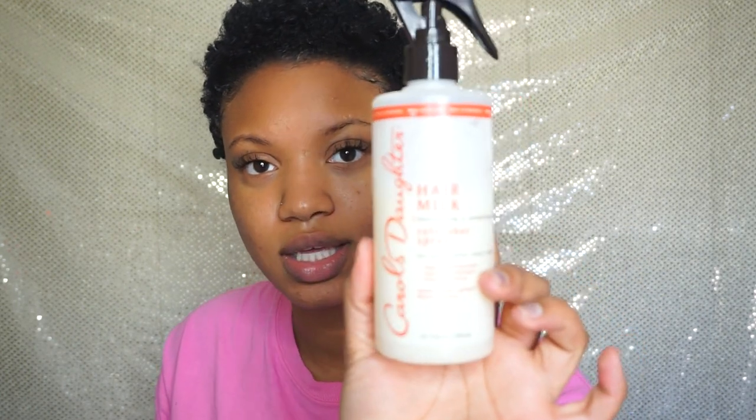I did it on wet hair so it is kind of shrunken, and I didn't twist it last night so it's still kind of shrunken. The only product I'm going to use is this hair milk from Carol's Daughter — it's a refresher spray — and I'm not going to spray a whole lot because I do want to stretch my hair.